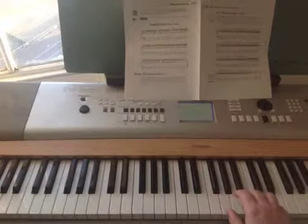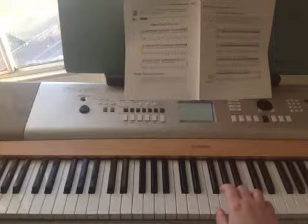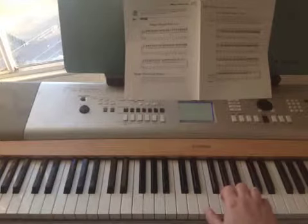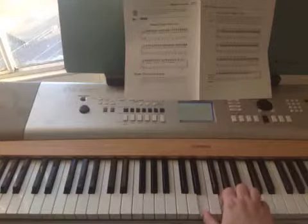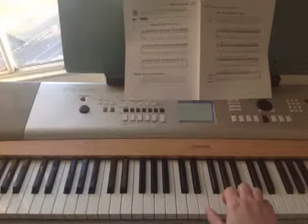Now up to G chord for 12 triplet quavers, and you just move that all down one for F, 12 triplet quavers, and then 12 C triplet quavers. And then it ends with two C chords.